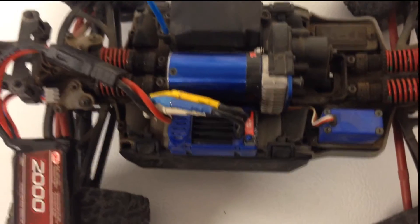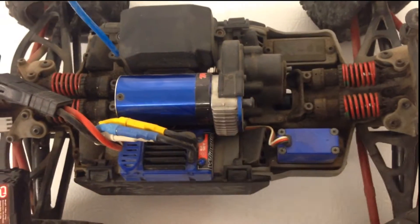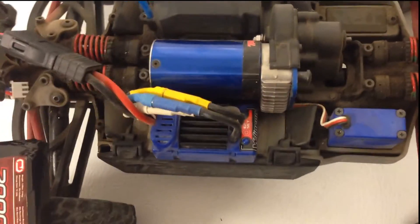Hey guys, and welcome back to Electric RC. Today in the video, we're going to be showing you how to change your ESC to light bulb mode or nickel metal hydride mode.